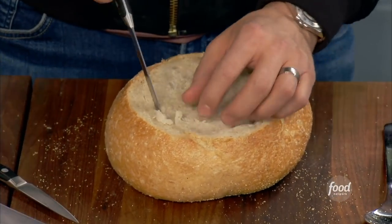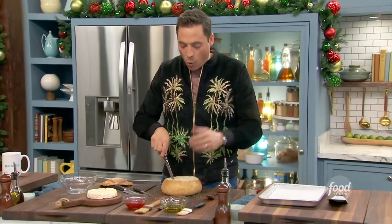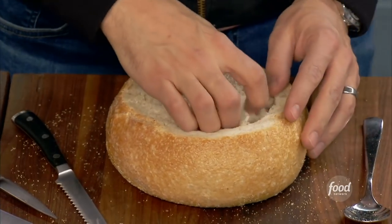Now we can return the brie back to our little board here. We've got this nice little cut. You can use a serrated knife, depending on how soft and fresh the bread is. You don't want to use old bread for this — you do want it to be fresh. You want it to kind of have that chew and crackly nature to it.